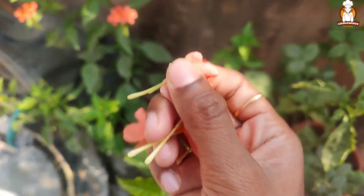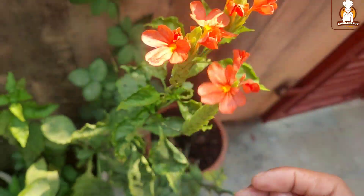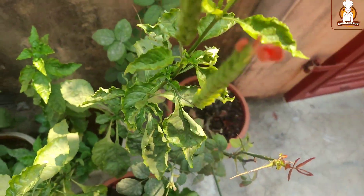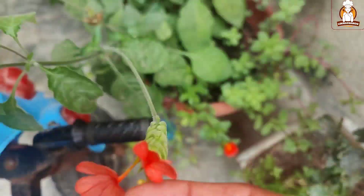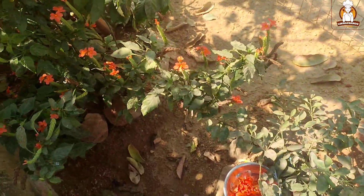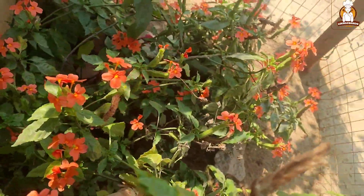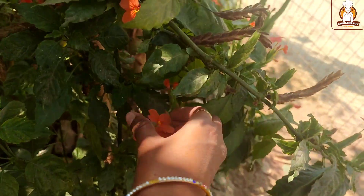First, we do it with a pop and it is very nice. It will boil for half a minute. It has a little taste. Let's try it. I'm going to try it in Hyderabad.